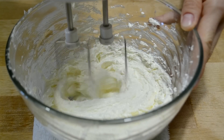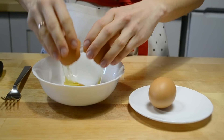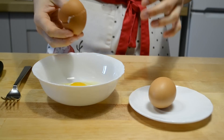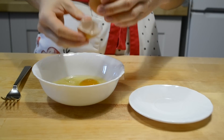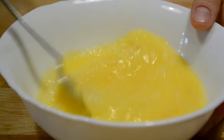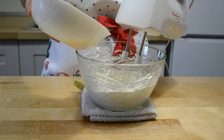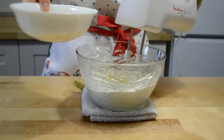На средних оборотах взбиваю 6–7 минут. Масса должна стать светлой и пышной. Яйца разбиваю в миску и взбиваю вилкой. Теперь понемногу добавляю в масляную сахарную массу и продолжаю взбивать.